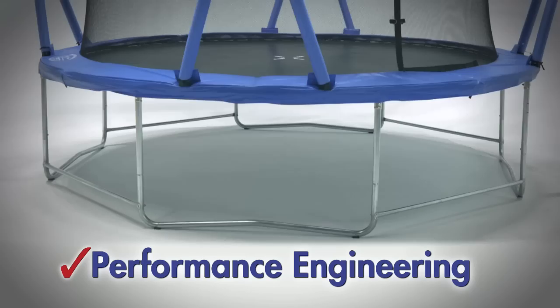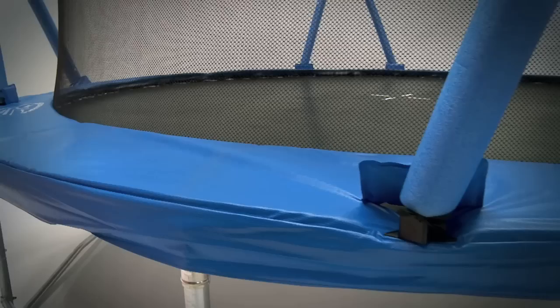Funtek USA worked with George Nissen, the inventor of the trampoline, to develop this cutting edge design that meets Australian safety standards.